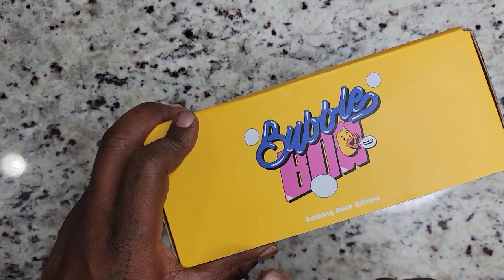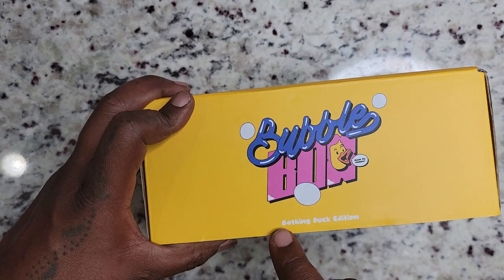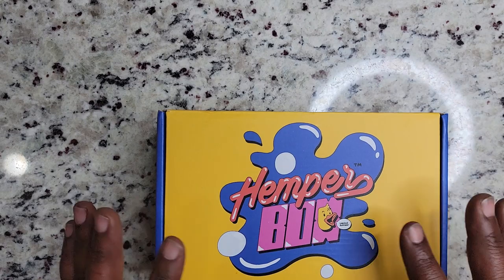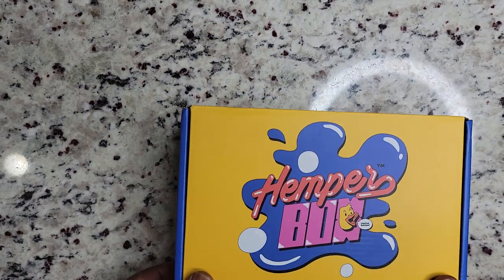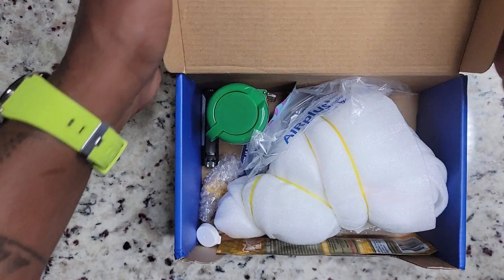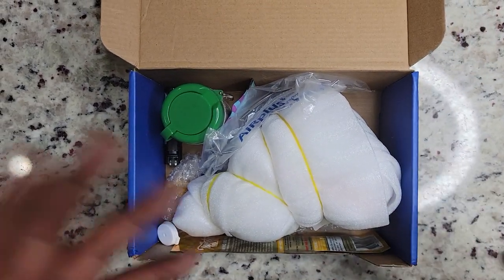What I have here is the Bathing Duck Edition — the Bubble Box. This is the Hemp Box Bubble Box, handcrafted smoking accessories. This is a subscription box that, once a month, is going to supply all of your smoking needs. Let's see what we have in here — this is my first time laying eyes on this.